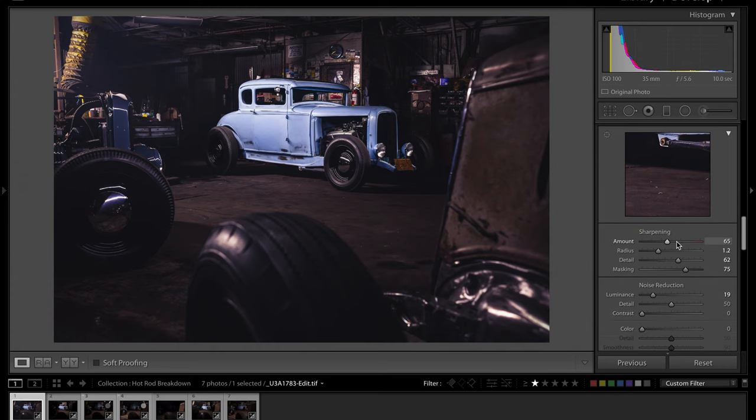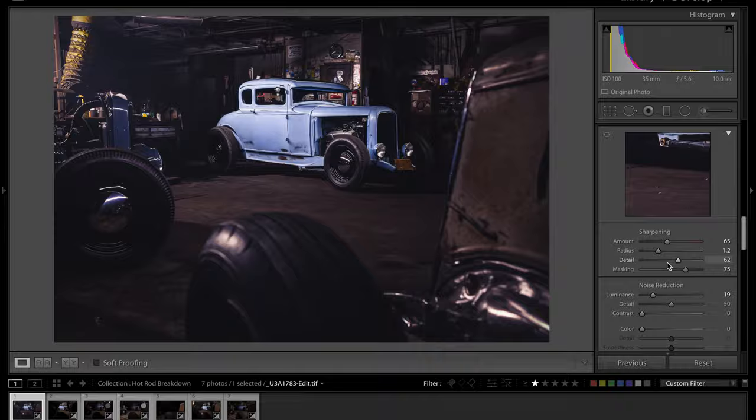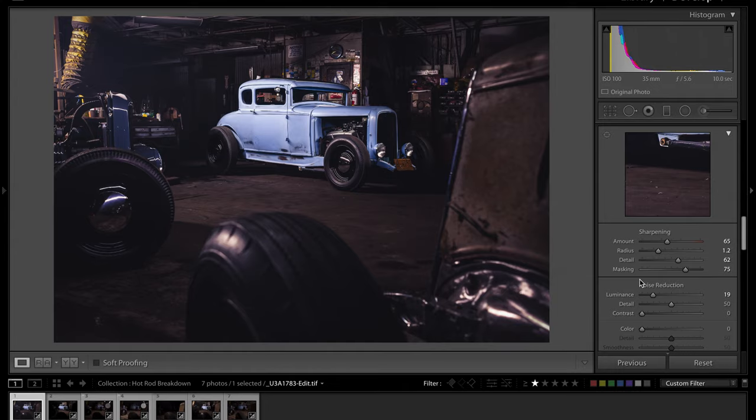For sharpening I used plus 65 with a rather large radius — it suits the gritty environment. I added quite a bit of detail but controlled it with heavy masking at 75, so it really only affects edges and doesn't globally sharpen the image. I also added a little noise reduction — the sensor was open and closing quite a lot, so there's a chance of sensor noise from those long exposures, and it also helps smooth out some imperfections in the patina paint.